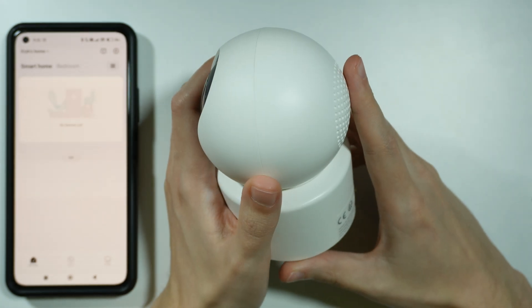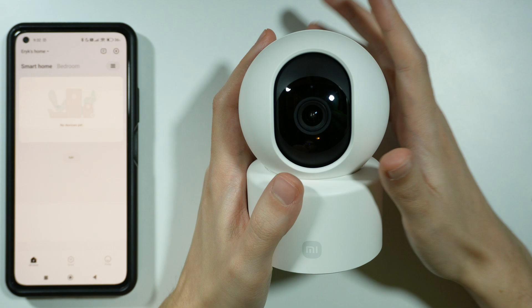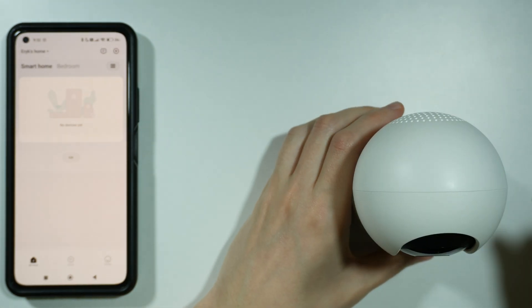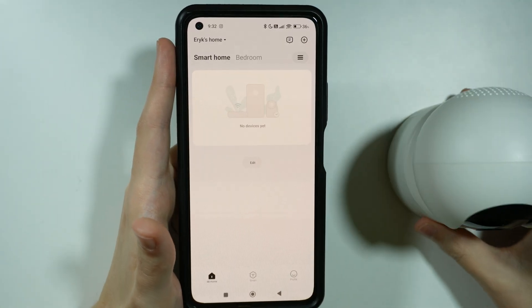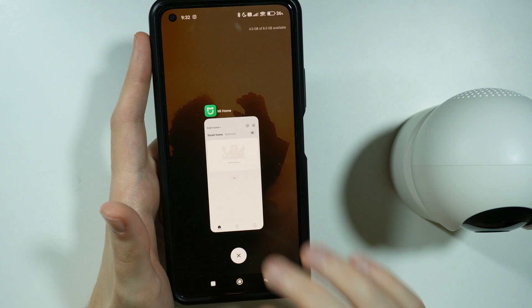After that, you should try to connect once again with your phone and try to connect to Wi-Fi. Another thing that you can do is reset, or actually reopen, the Xiaomi Home app on your phone. Make sure to close it and then reopen it again.